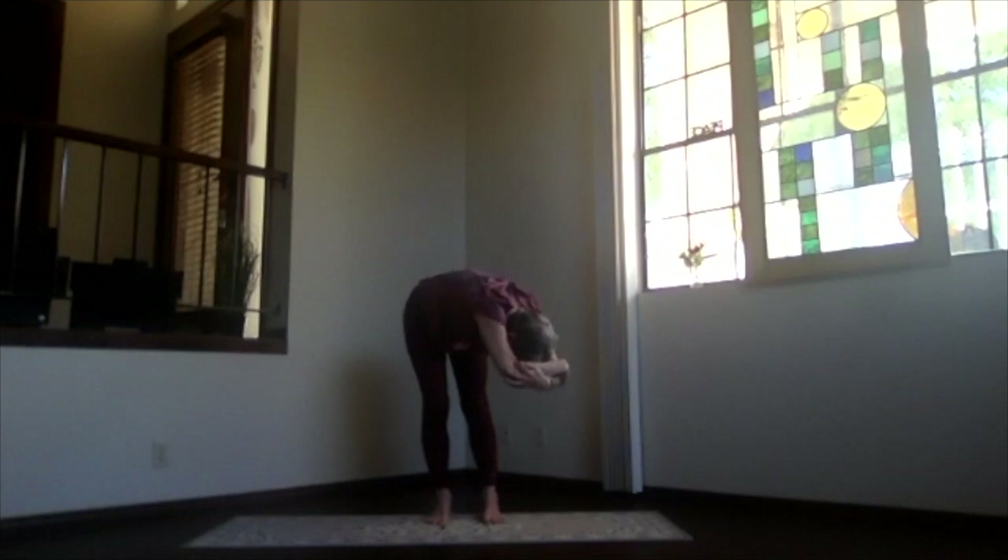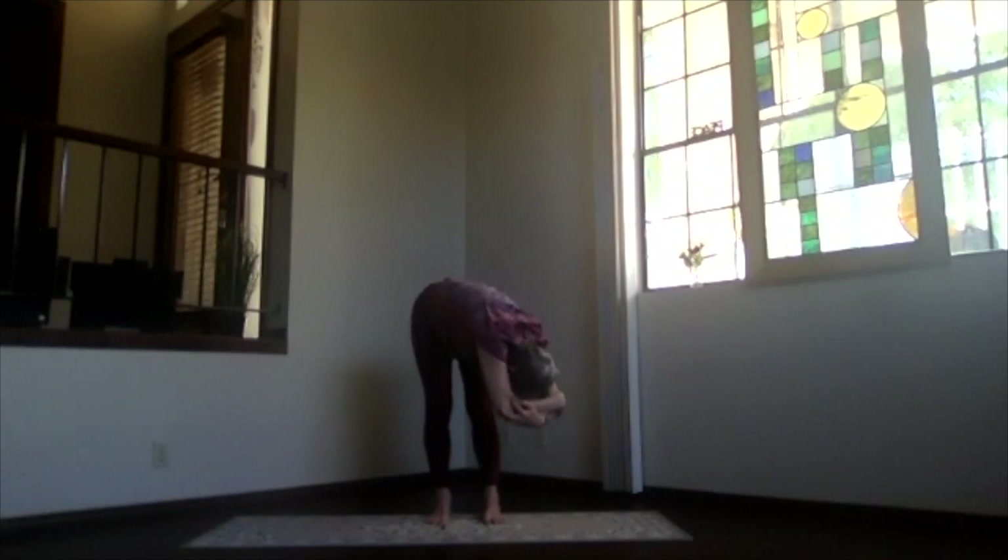Just relax. Whatever angle you like — if you love it and you want to get through your back you can lift your sitting bones and get those hamstrings a good stretch.